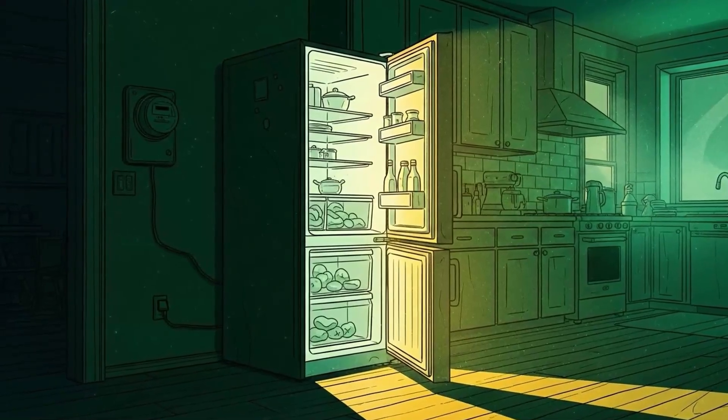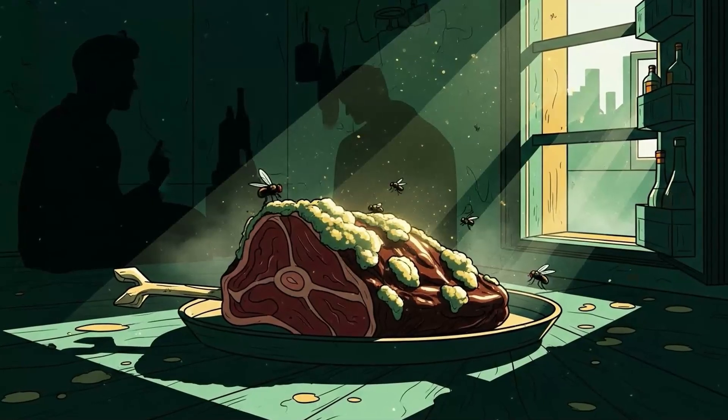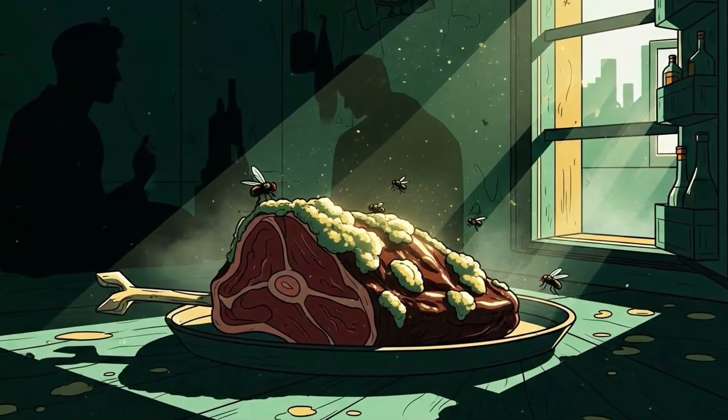Your refrigerator is lying to you. It whispers that you're safe, that your meat will keep, that the power will always be on. But when the grid fails, when the generator runs dry, when the ice melts, you've got about 48 hours before everything inside becomes a biohazard.